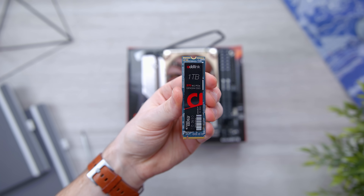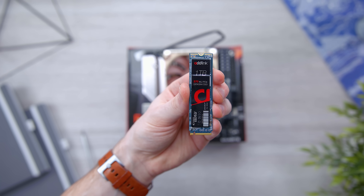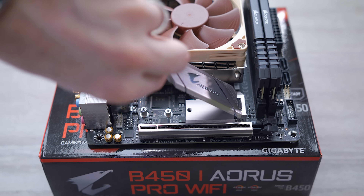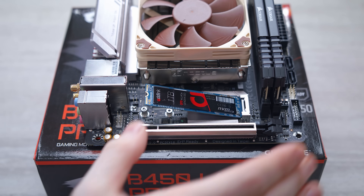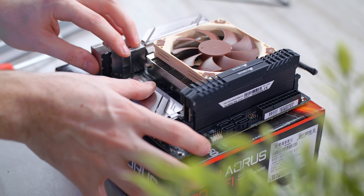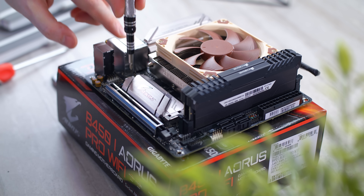One of the less flashy upgrades but definitely an important one that we're going to be seeing in the upcoming Xbox as well as the PS5 — an NVMe SSD. It is confirmed they'll finally be using these, which is going to greatly cut down on load times in games. Memory has become so cheap that a one terabyte NVMe SSD just seems like a no-brainer, especially since games are getting bigger and bigger. So there's really no excuse to not give us a terabyte. And I have a terabyte stick here from AdLink.